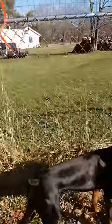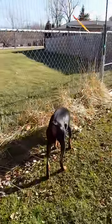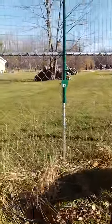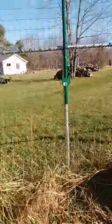I have a Doberman that jumps pretty high — he can make it four and a half feet no problem, four feet without even a running start. So I have a five foot fence, which made me paranoid he might jump it. So if you have a fence, you might want to think about doing this too.